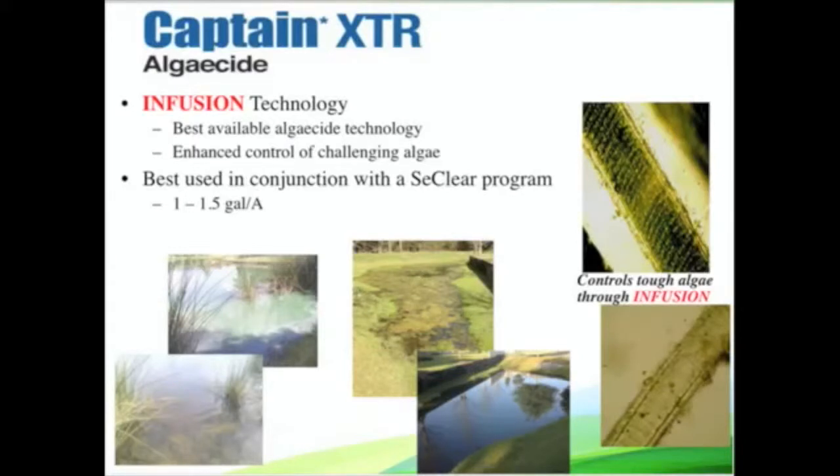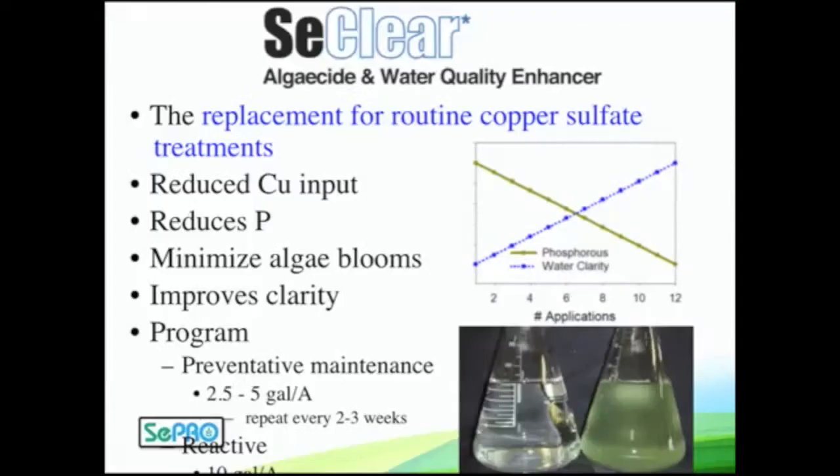One of the toughest algaecidal products out there. The algaecide Seaclear — this is the one you should be using routinely. This is your go-to foundation for routine algae management programs. It is a copper-based algaecide with no irrigation restrictions, but it's a lot more than that. It's the only registered water quality enhancer — improving clarity, taking out a little bit of phosphorus with every application, and really being proactive against algae. It can get you great control and long-term control with this Seaclear program.